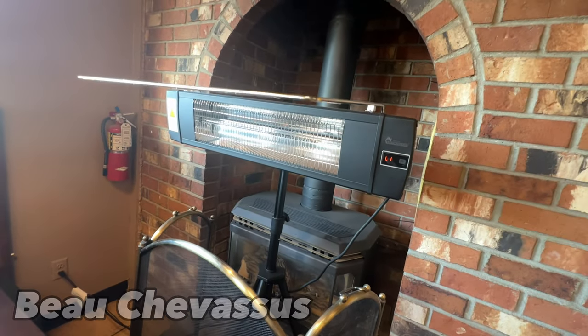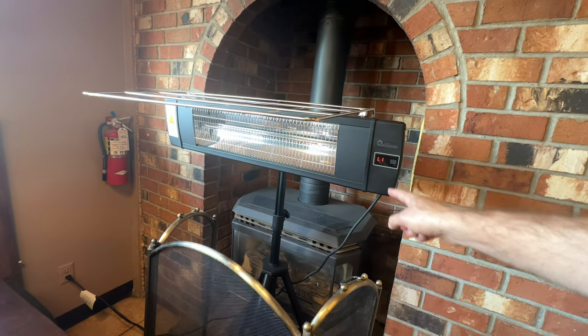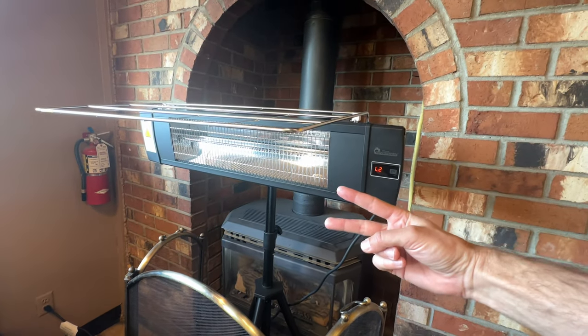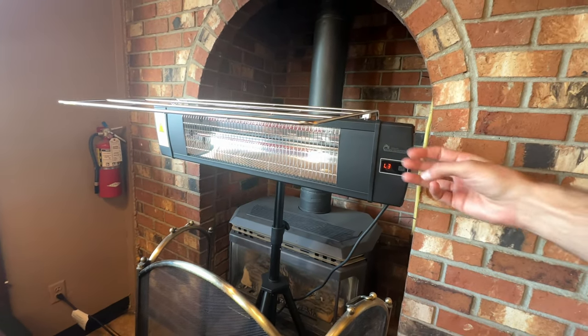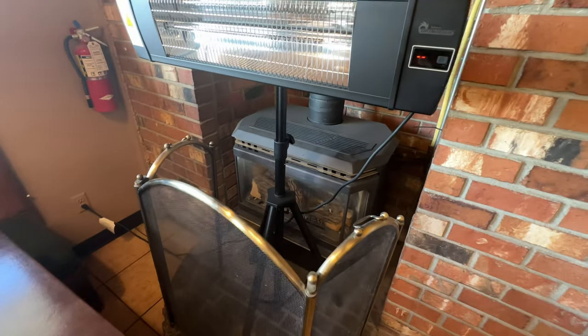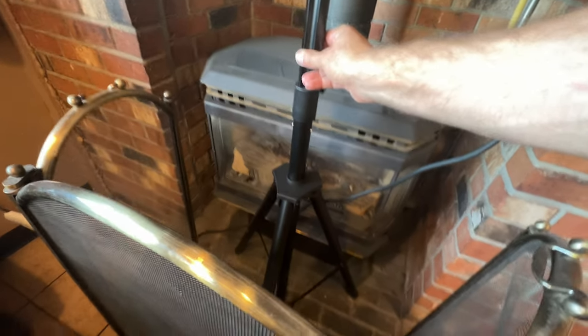Hello everyone, I wanted to give you a quick demonstration of this standalone freestanding heater. You'll see in this particular case that the fireplace behind this heater is not working, and so to warm this entire restaurant, the owners put this cool little freestanding heater.